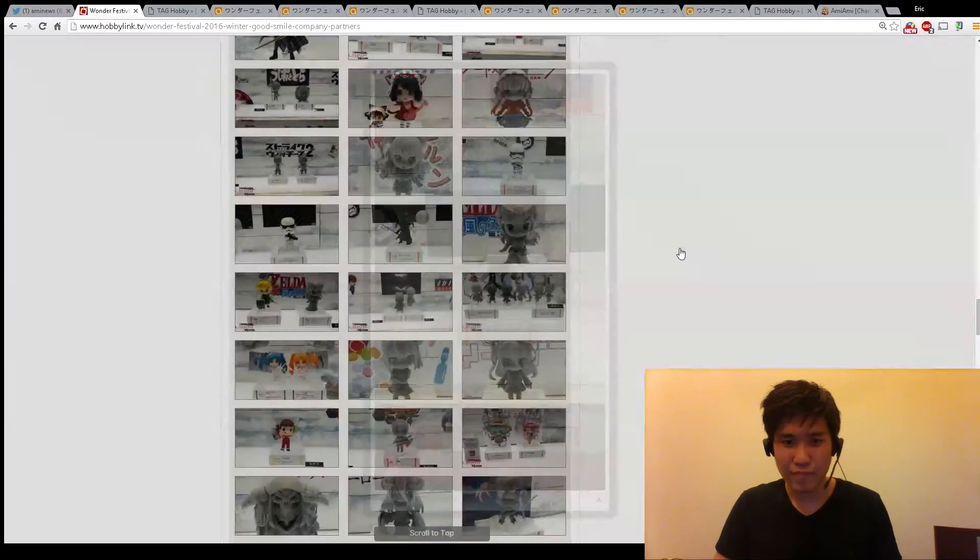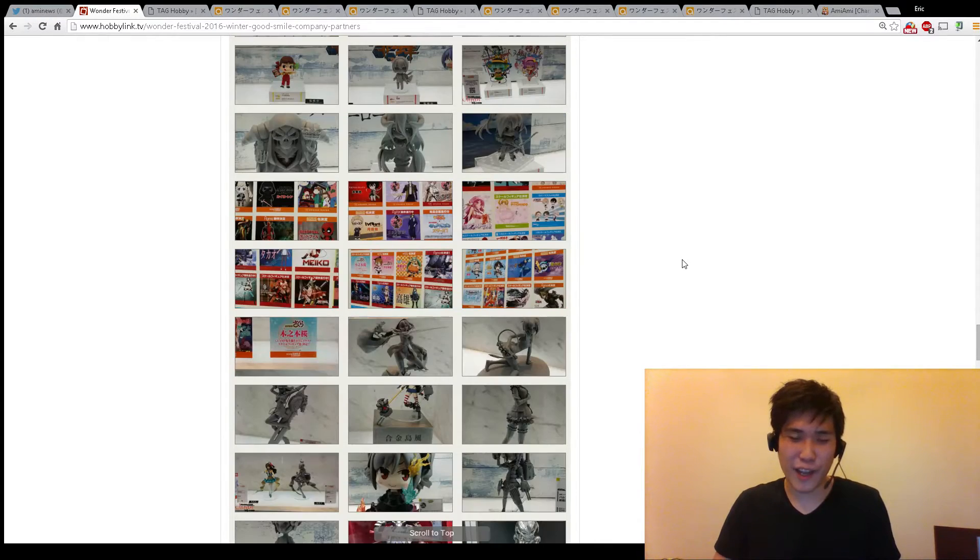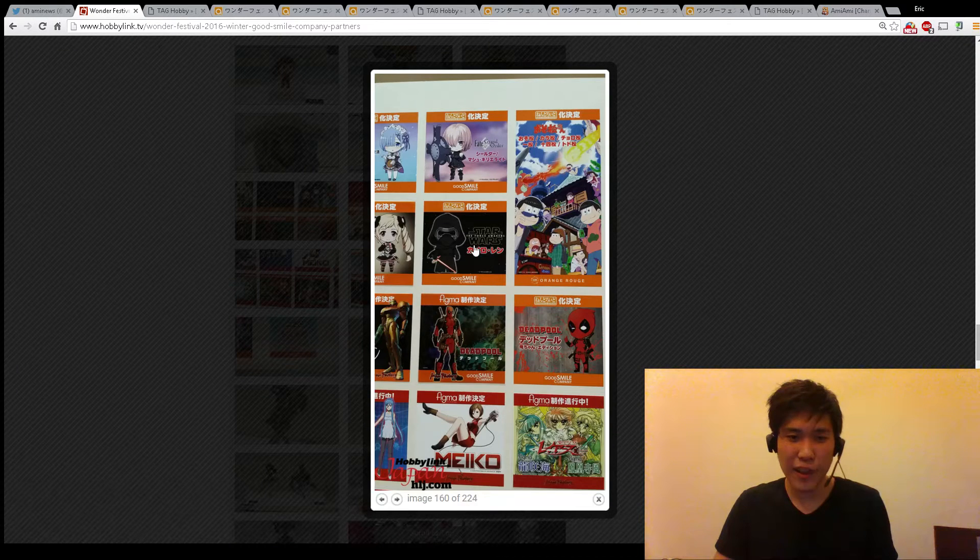Nendroid Darth Vader - nah. All this Star Wars hype though. I have a Kylo Ren, I have all the Star Wars figures, but I'm just not that into Star Wars. Kylo Ren nendroid. And of course Deadpool is coming out.